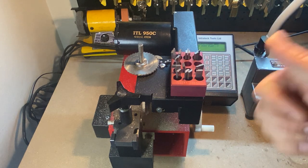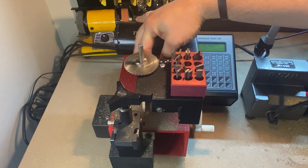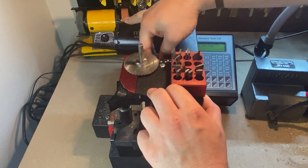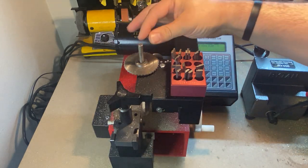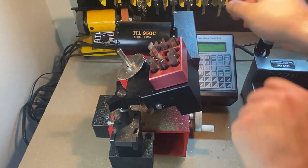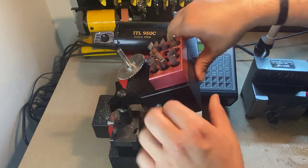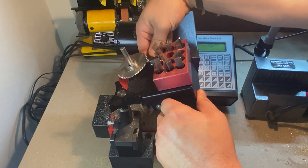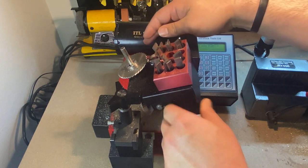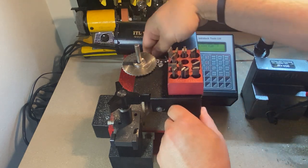This machine will also do Medeco, just like my duplicator will. I'll pull out this stop here in the back and turn it so it doesn't move anywhere, and then I just push this so I can originate Medeco with this guy. And then that'll lock it in place. When I want to move it back, I just reverse the process.